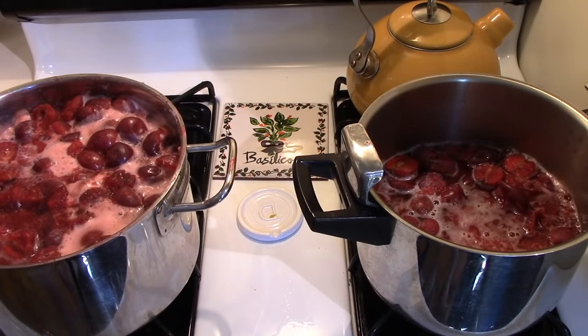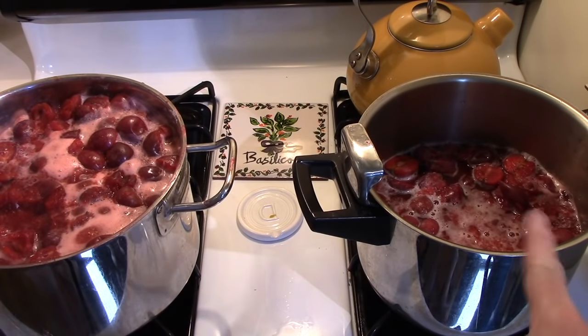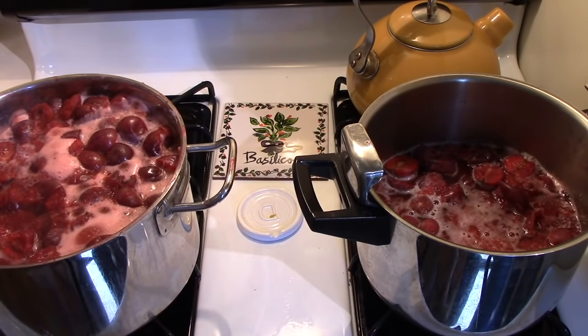Instead of decreasing in size like I thought they would when cooking, they were actually expanding — I guess the apples were coming out of their skins. So I had to divide it. I now have it in two stockpots.